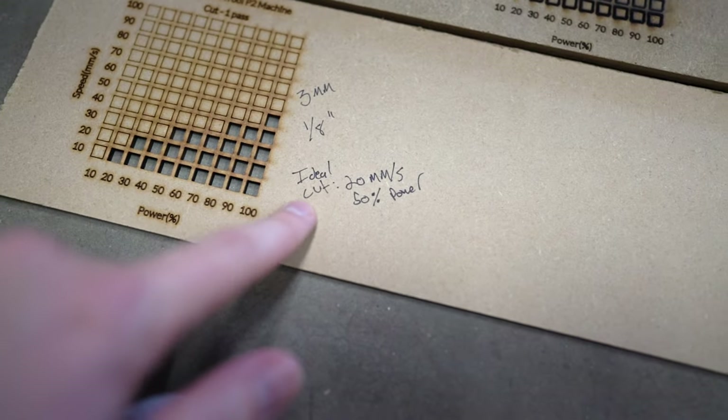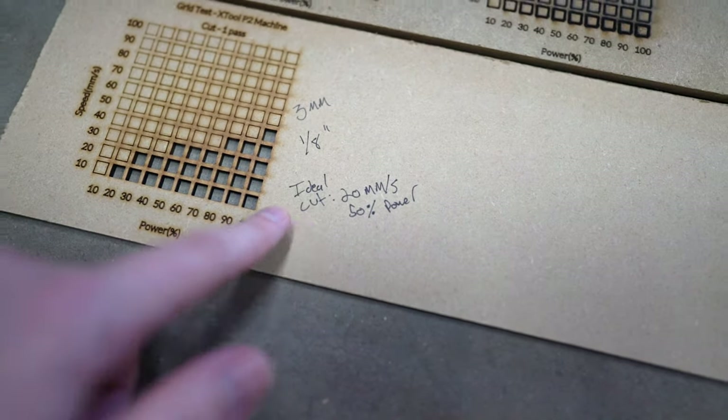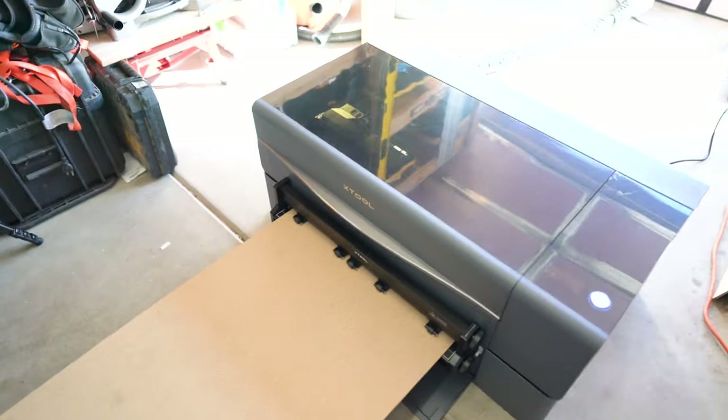We used a test grid to come up with some ideal cut settings. Mine were 20 millimeters a second at 50% power for eighth inch MDF. This is with the Xtool P2 CO2 laser - your mileage may vary on this, it really depends on your machine, and even between P2s it may be different. I recommend doing the test grid and then dialing in not just your cut settings but also your engraving settings.